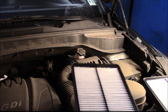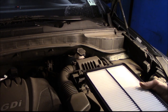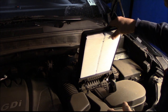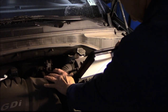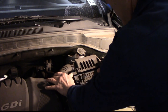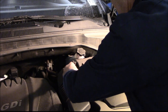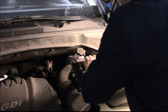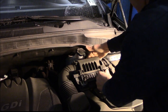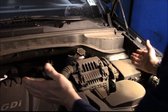A lot of times filters can only go in one direction. In this case it doesn't matter — they're both identical, so it doesn't really matter which way you put it in. You slide the filter back in, lift this up just a little bit, slide it in, and you put your cover back up and pull this back down. Slide the clips back over — same thing on the other side — and that's it. You're all set.